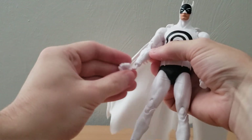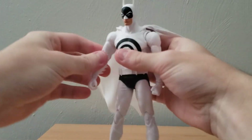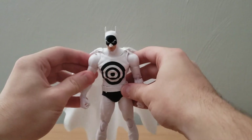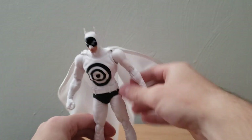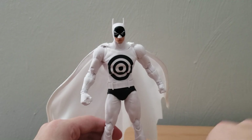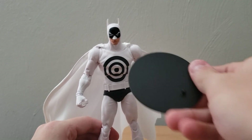That right joint is just not really wanting to stay on. I think it might just be the peg — I don't think it's the arm itself, because the other arm stays on just fine. It might just be something with the peg. But really, so far I think that is the only issue I've actually seen with this figure. So we're going to pull out the stand here.